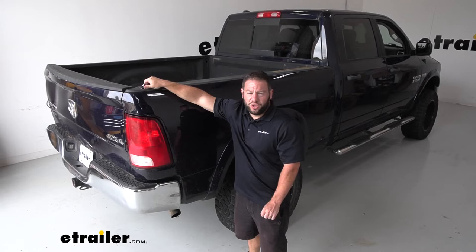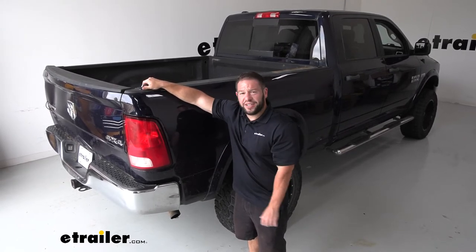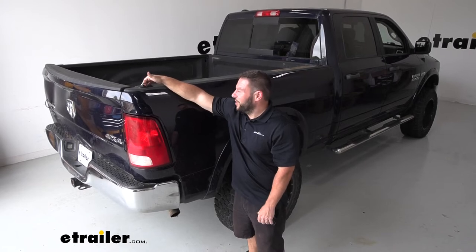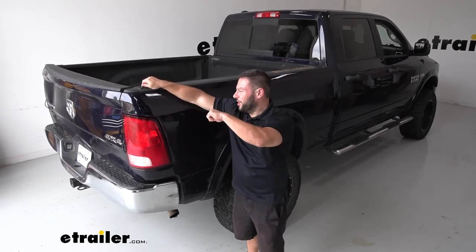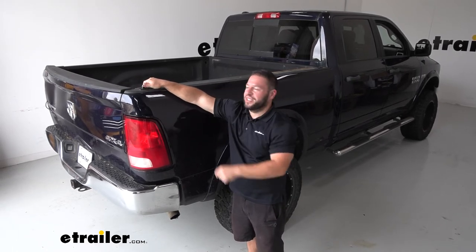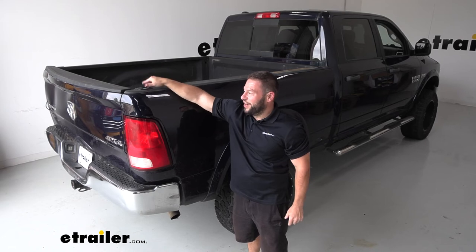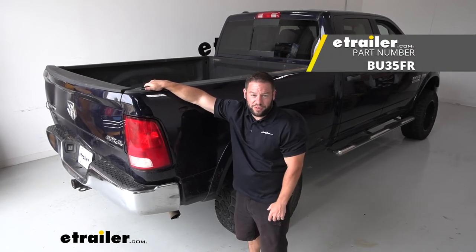Overall, not too bad to install. It took a little bit of time to modify the plastic bed rails with the razor knife, but we got it done. I like the way they look — they look factory. I like that I can reach up here to hook up my ratchet strap when I go to tie something down, without having to climb in the bed and get to those hard-to-reach spots. And when it's not in use, it's hidden right there — you can't really see it. Well, I think that does it. Thanks for hanging out and hope this helped.